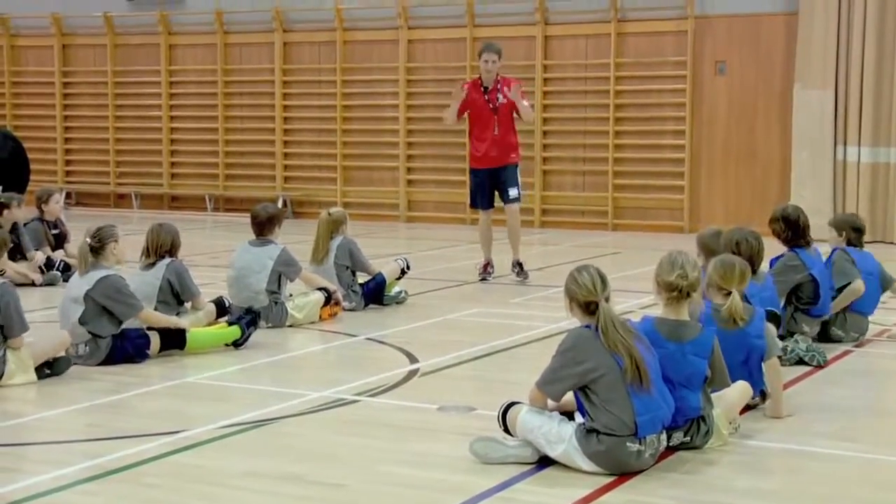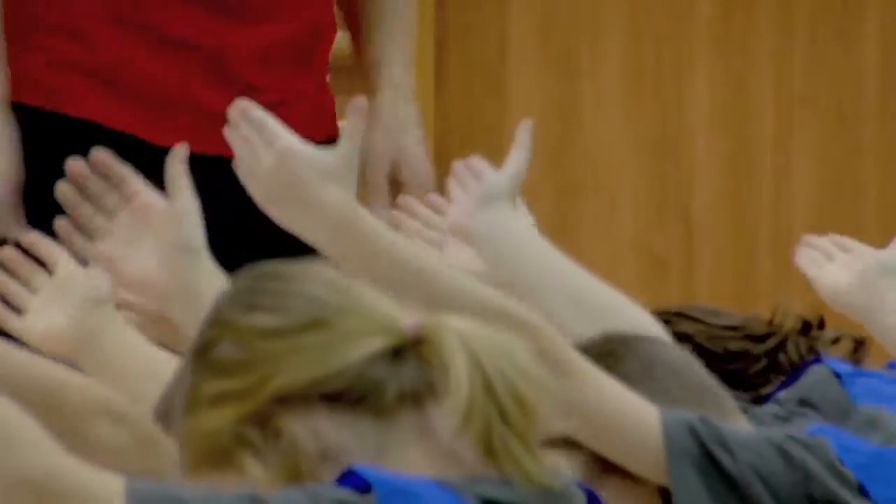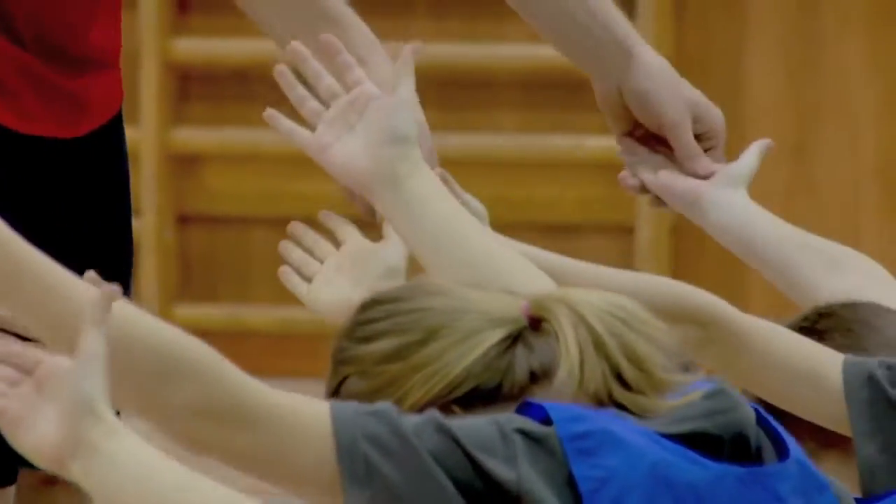Everybody take this position. Once I tap your hands, you can sit back down. Good job. Remember, the palms facing upward like this.